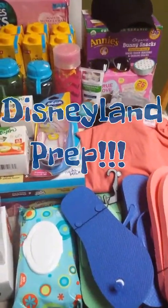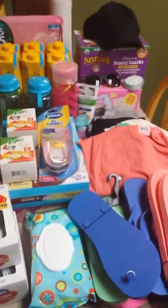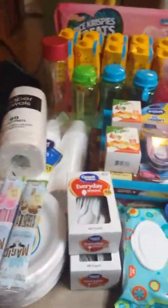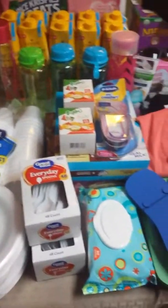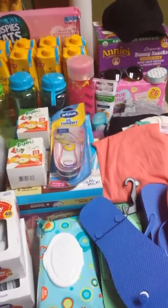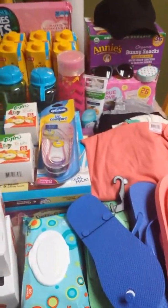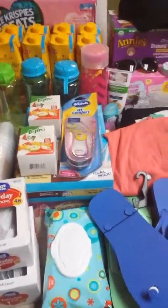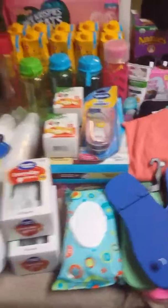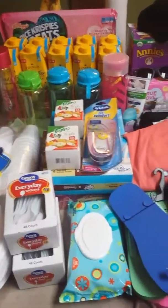Hello everybody and welcome back to my channel. I have a new video for you guys and this is my Disneyland prep video. I'm going to have to break this up into two videos because the first stores I have here are Walmart, a little bit of Grocery Outlet, a little bit of 99 cent store. The other video is going to be all Dollar Tree stuff and I have a lot of stuff to show you guys.